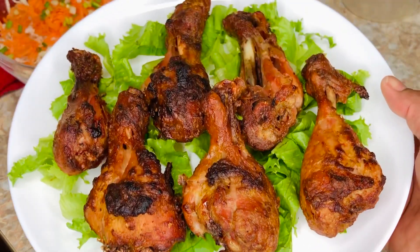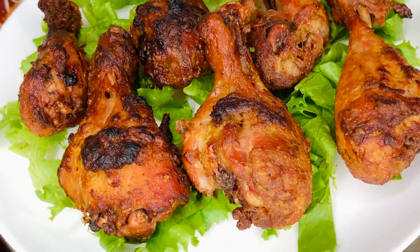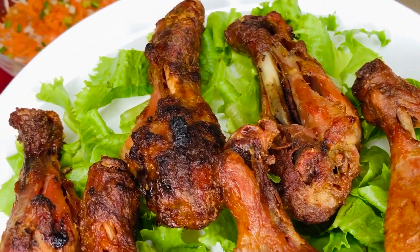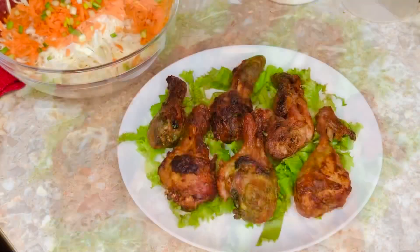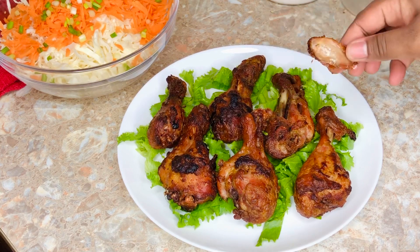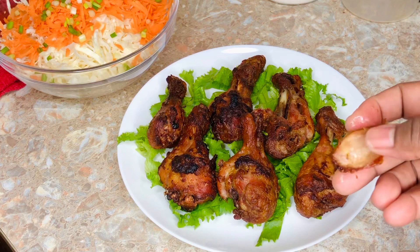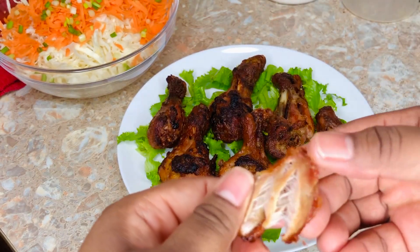Look how delicious and gorgeous the chicken looks — it came out so good, bursting with flavors, delicious, tasty, yummy. Give this recipe a try! When you do, let me know in the comment section below how it goes — whether you liked it or not, what you loved about it, and what you would like to change.